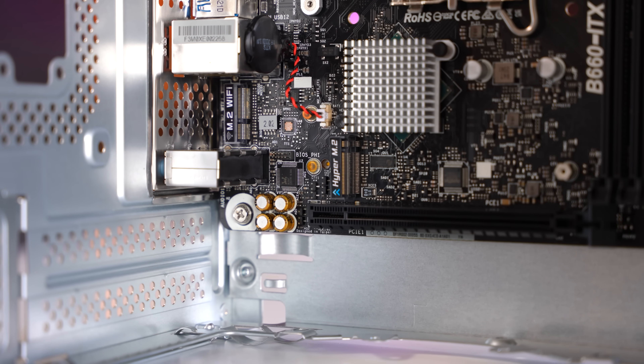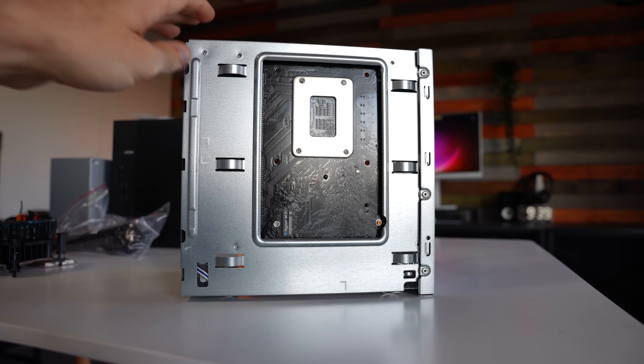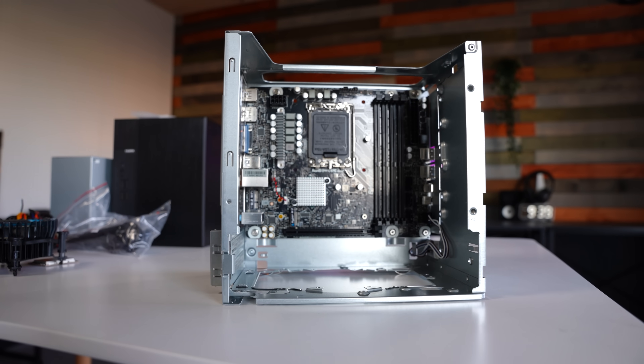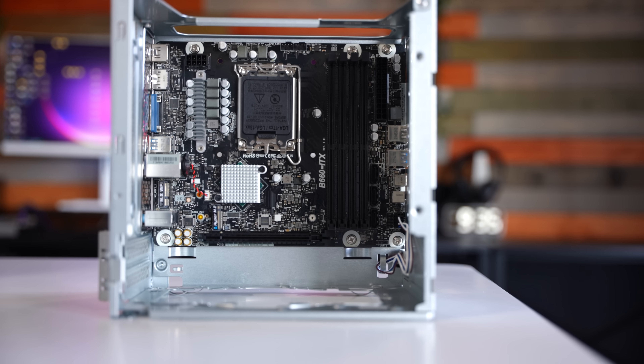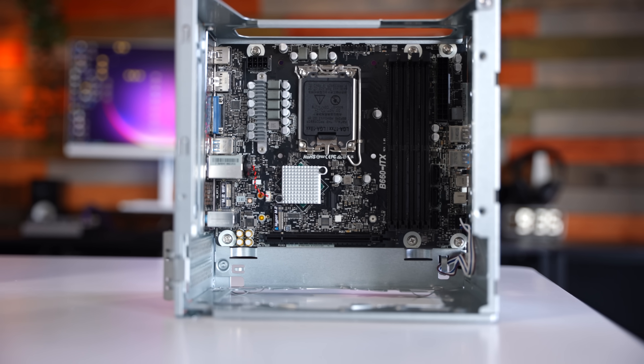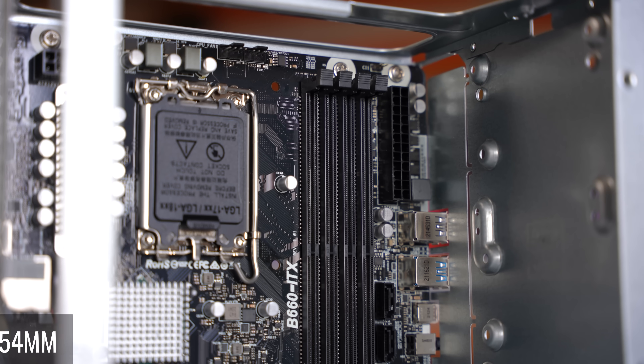Inside the unit there are two M.2 slots — one at the front, one at the back. Both support PCIe Gen 4 x4, and the 16x PCIe slot for graphics is also a Gen 4 solution. There are two fan headers, one most likely used by the CPU cooler, which allows clearance up to 54 millimeters.